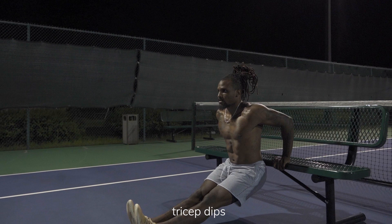Our next upper body exercise will be tricep dips — it's right there in the name, we're working out the triceps. To modify it, all you need to do is bend your knees to take some of the weight off of your arms.